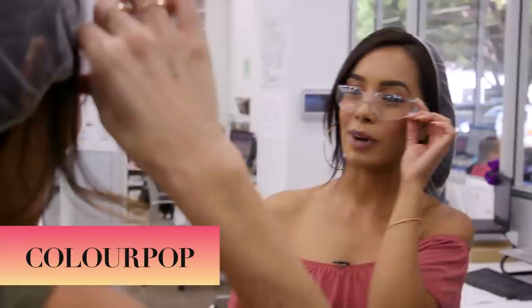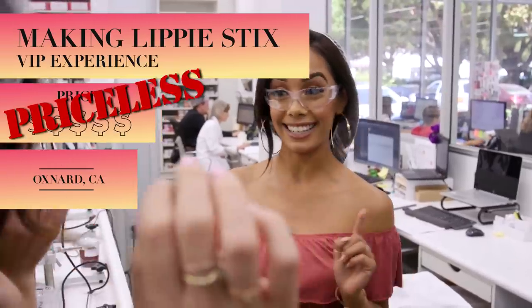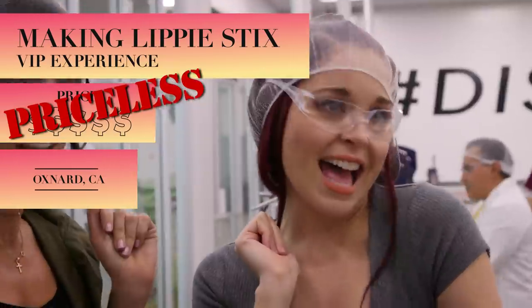We're back with our hairnets! Welcome back. We're trying to do it cute like you do it, but I think we failed. It's the bang — you need a little bit of bang for style. What about tendrils? Are you guys ready? I think so. To make lippy sticks? I'm so excited. Let's do it.